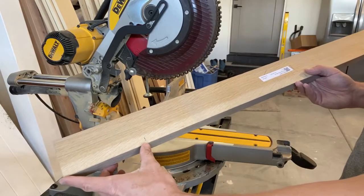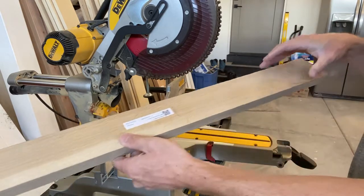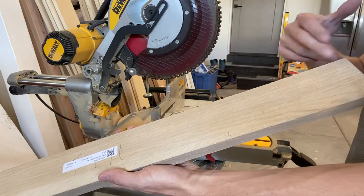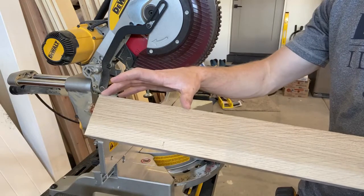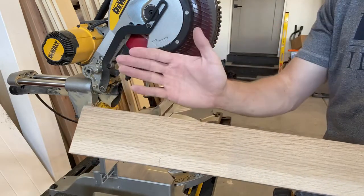I've got my marks — this is the head space, then the fretboard area, then this excess from about here over. What I'm going to do is cut off a piece of this to match up the length of my head and glue that on there. This will give me extra material that I can cut off to create a bend.